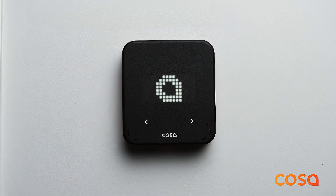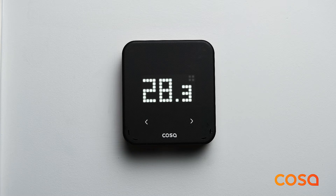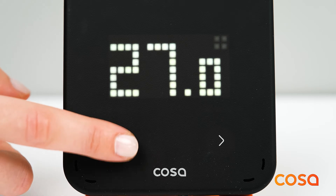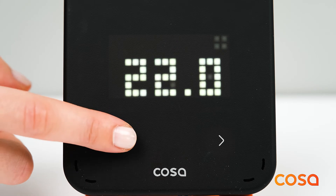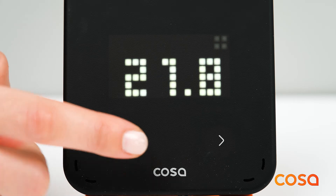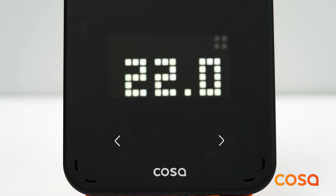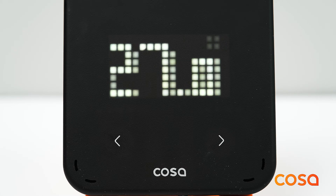After energizing the thermostat, open it by pressing the top button. Use the left and right touch buttons to change the target temperature. After selecting the desired target temperature, the thermostat will automatically save the new target temperature.